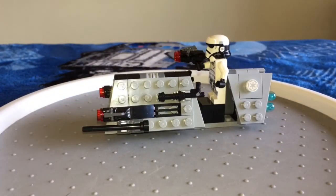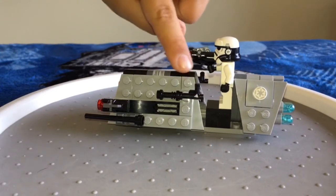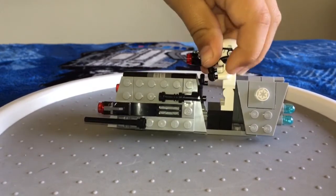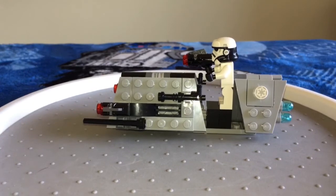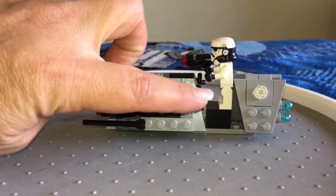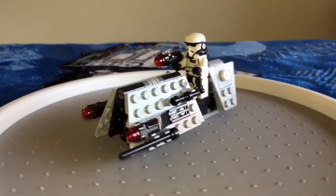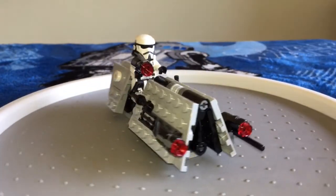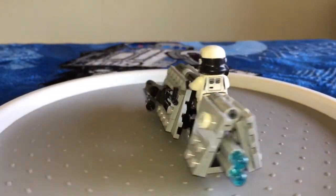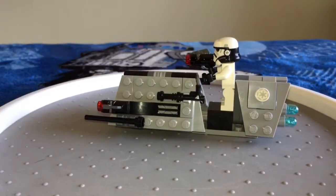The only downfall to this little speeder is the steering handles for the driver — Gio the Jedi, show them that he cannot reach them. We've even tried to take the whole piece off and move it up, and tried to place the section closer. No matter what we tried, it does not reach the driver. That is definitely one downfall to this build. LEGO must have made a small mistake in their instructions because it just doesn't function properly as handles for him to hold on to.